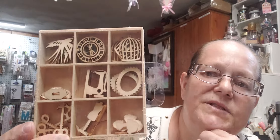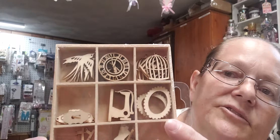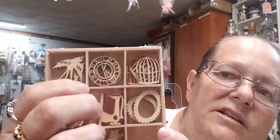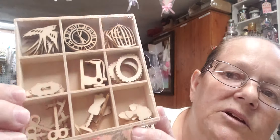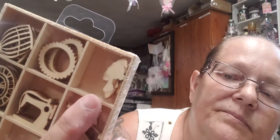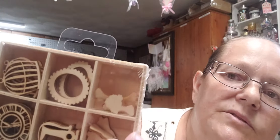They also had a ton of different little boxes of wood shapes. I liked these little frames, the sewing machine, the bird, the bird cage, a clock, keyholes and keys, a dress form, and cameos. I thought those were super cute. They had all kinds - butterflies, one with just birds, one with just keys.